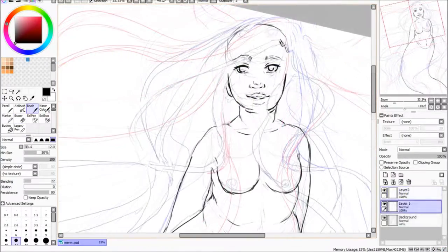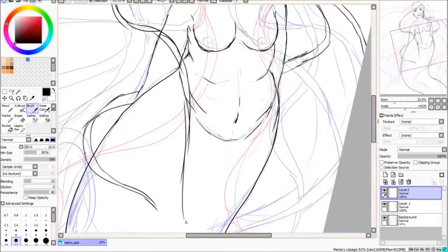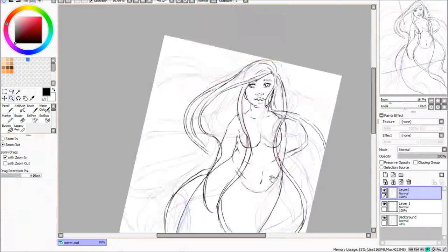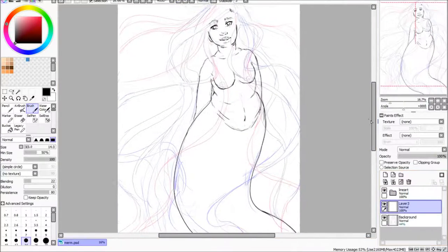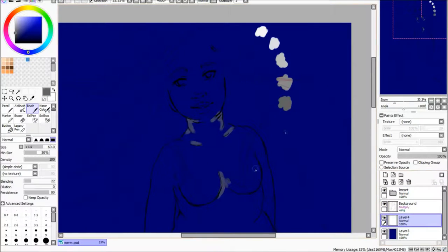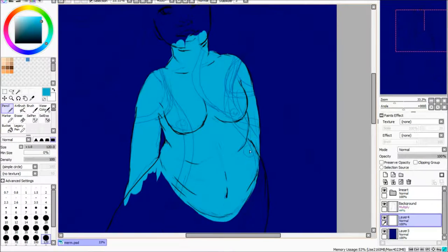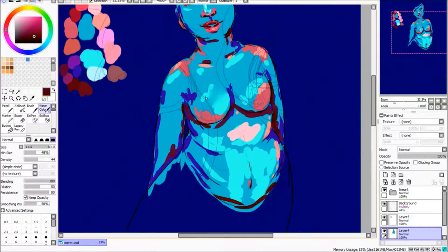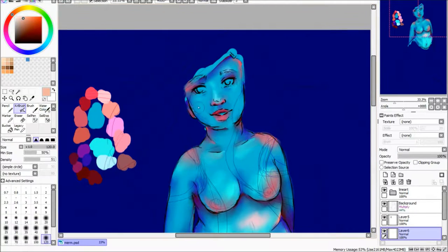I decided I would do it traditionally in the end because I take forever when I'm doing stuff digitally — I'm just so slow at it. It takes me absolutely ages and I can never get happy with the colours. I think it's because there are so many to choose from on the computer. Whereas when I do stuff traditionally I have the colours I have, so I tend to limit myself more on my colour palette.